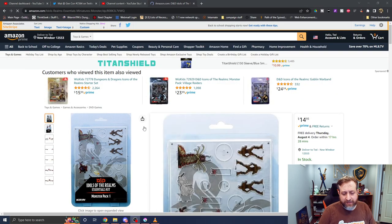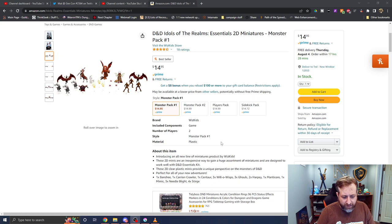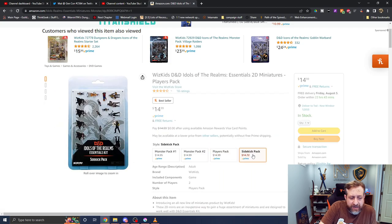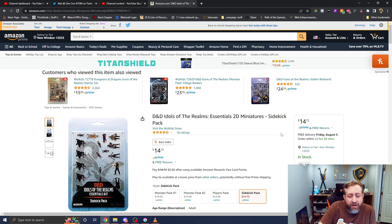The only way to guarantee you'll get them is to buy the very expensive master set that gives you every single mini. But these were launched towards the end of last year and are available now on Amazon. Here is Monster Pack 1 — about $15 — and it gets you one Banshee, one Carrion Crawler, one Centaur, three Will-o-the-Wisps, three Ghouls, two Harpies, one Manticore, one Mimic, three Needle Blights, and four Stirges. All of that for $15. There are also player character packs, horses, and sidekick packs for using the sidekick rules from Tasha's Cauldron of Everything. This is a nice alternative for folks who want physical minis on the table rather than using a digital tabletop or random things like Skittles, a quarter, a bottle cap, or an extra D12.